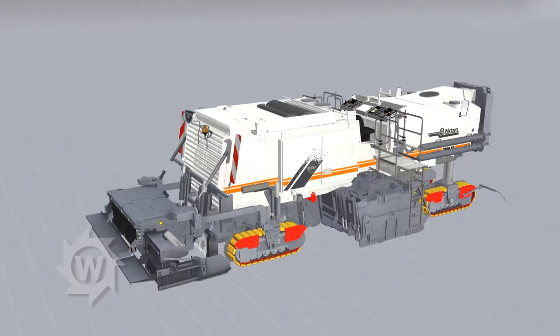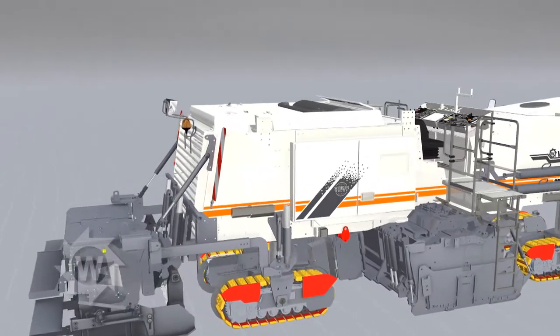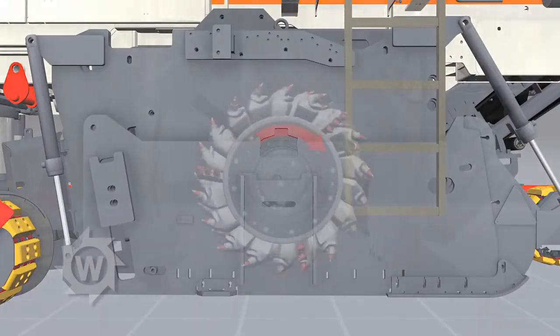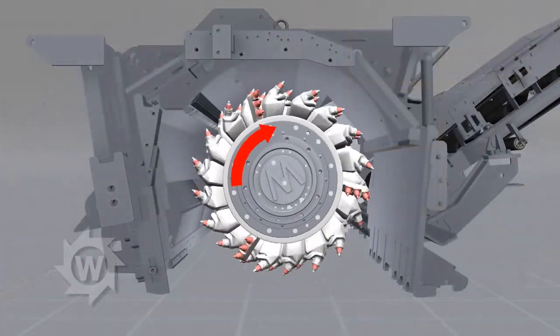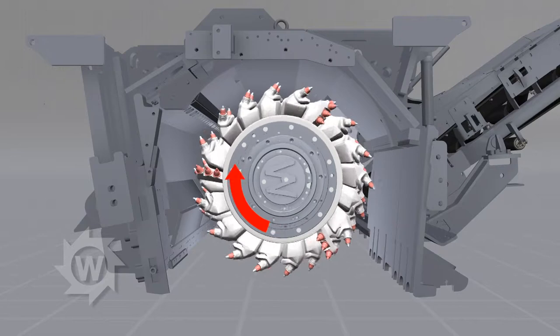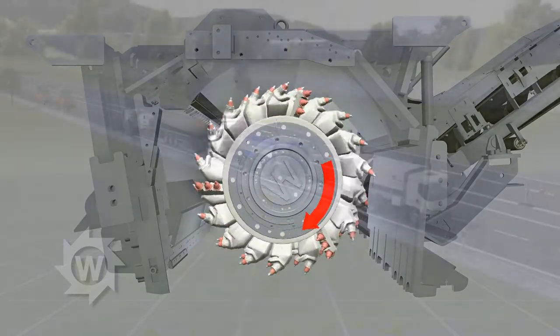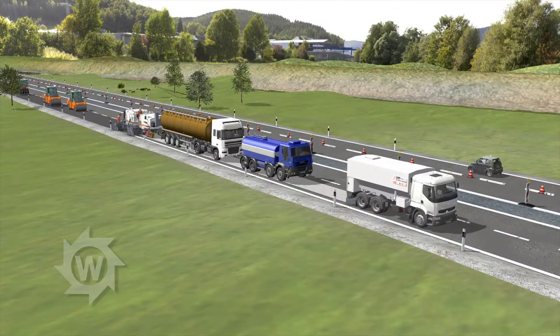The 3800CR with paving screed for cold recycling in the down cutting process. In the down cutting process, the milling and mixing rotor of the 3800CR operates in the machine's direction of travel.